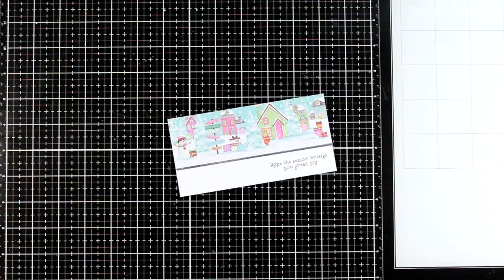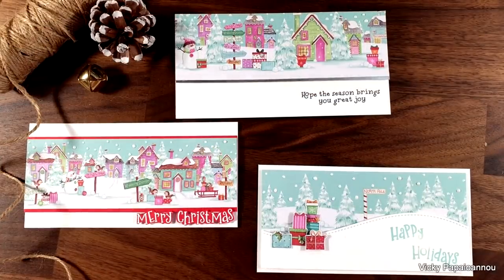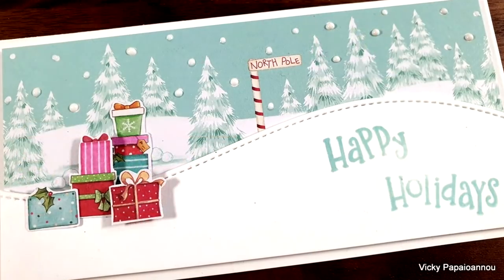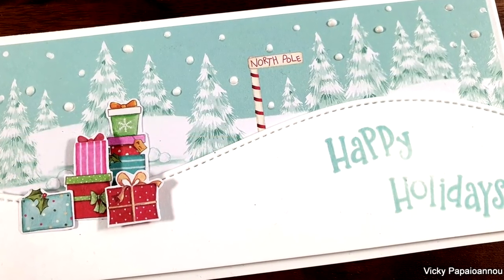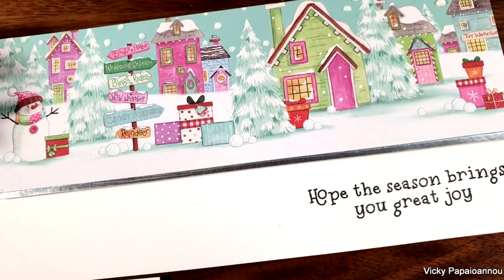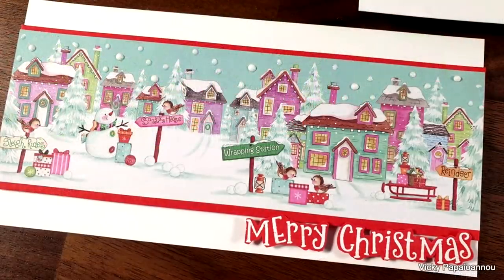Before I move on, let's take a quick look at all three cards made using just this one pattern paper. Remember, your cards don't always have to be complicated to be beautiful — sometimes all the work is done by the beautiful pattern papers.